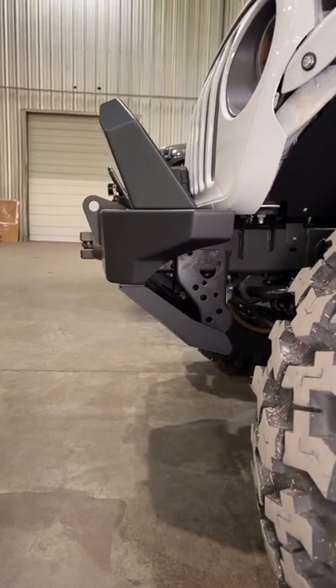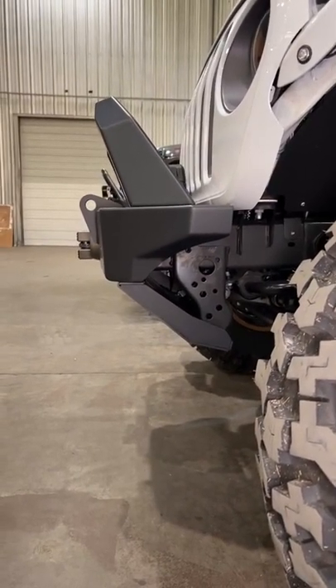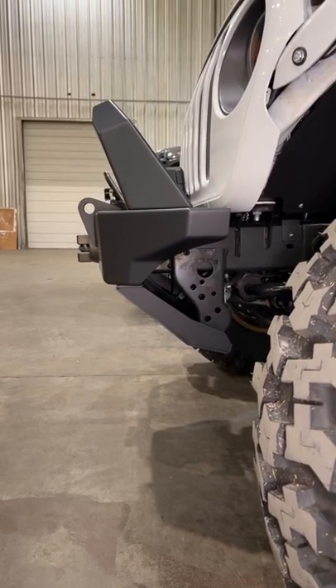As you can see, if you remove the optional skid plate and cut that crash bar off, that would create a lot more clearance on the front.